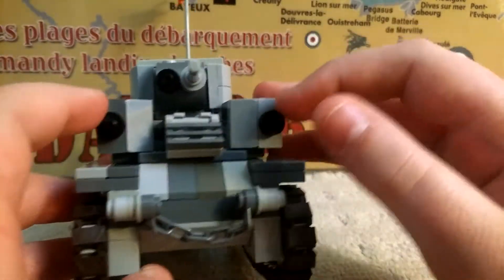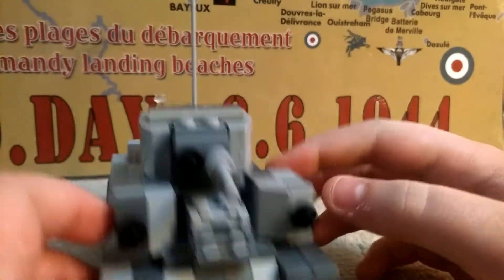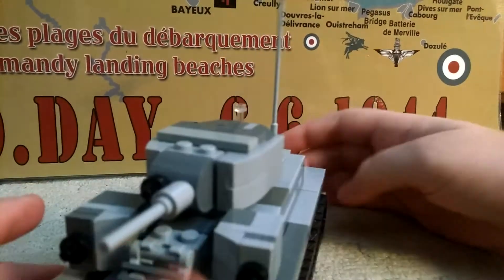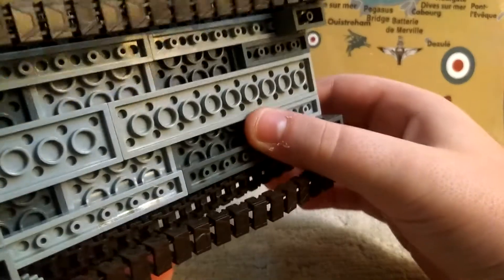I used the Harry Potter stampy piece right there, and a chain. I used Brickmanio trap links. On this side, nothing really much.